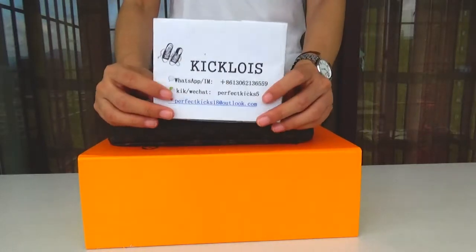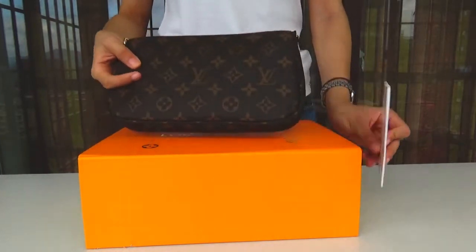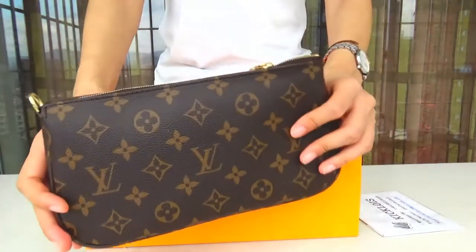Hello guys, this is Jessie from Kangaroids. Today I'm going to show you this Louis Vuitton Multi Purchase. Okay, let's begin.